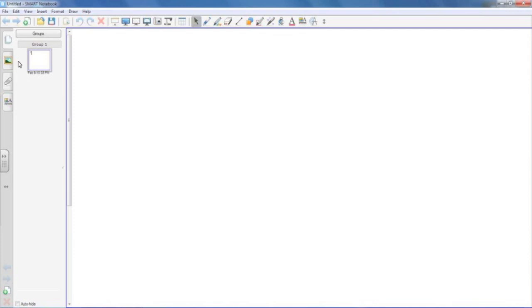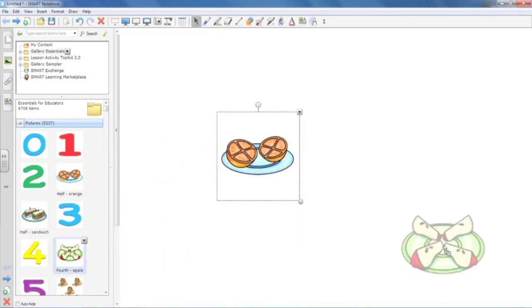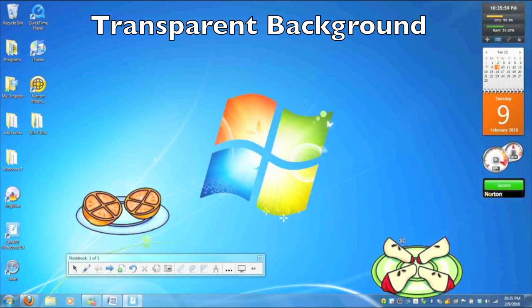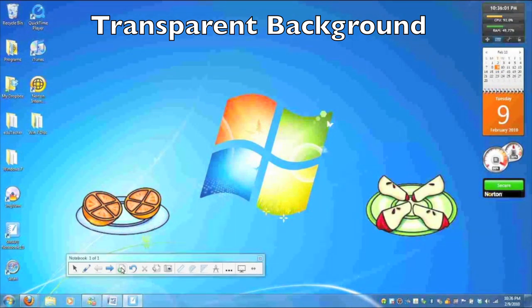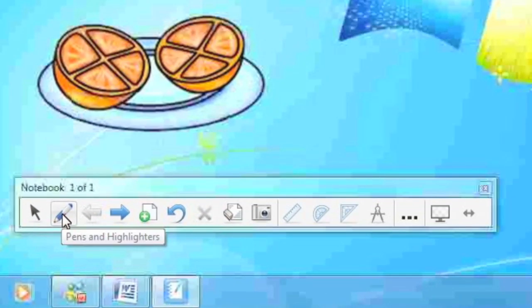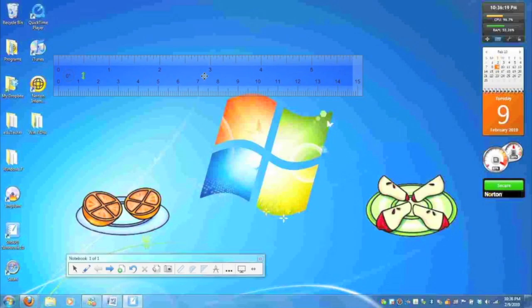To do so, I'm first going to pull out some stuff from the gallery — some pictures and animations to throw onto the main stage. I have pictures of oranges and apples. Now I'm going to click on the transparent background tool, and you'll notice it gives me my entire desktop. The cool thing is I can move these tools around — whatever I've put on smart notebook, it's actually seeing through to my desktop. You get a full pop-up of tools including the pen, next page, add a page, go back, erase, and capture.